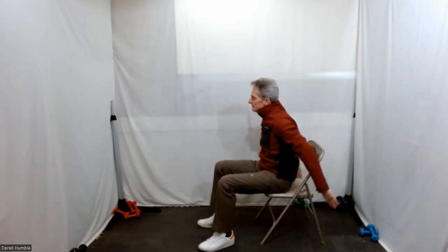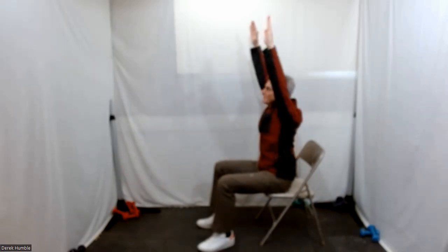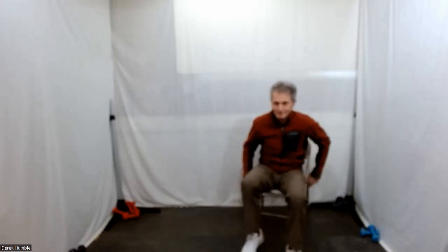Exhale back down. Fantastic — one more, back up, reach up, and back down. Fantastic. Bring your arms back down in line. Nice. Shoulders come back here. If you're doing your rolling march, just kind of stop for a second.